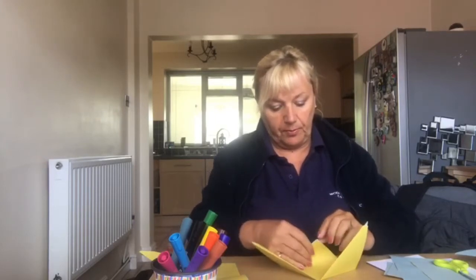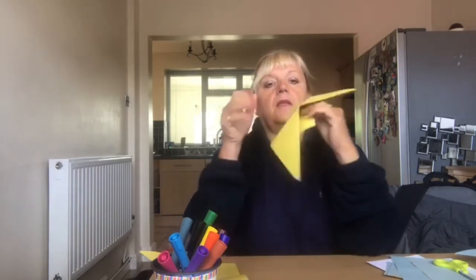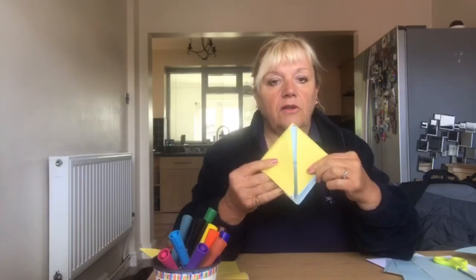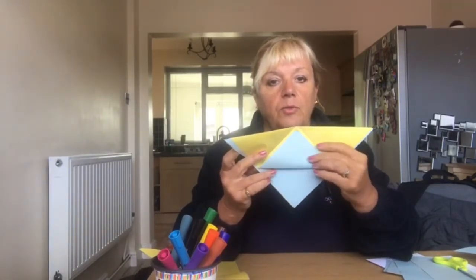Fold up the middle part — there, fold up the middle part — so you've got your two flaps like that, and that's folded in the middle upwards.